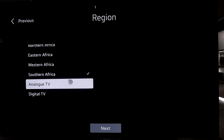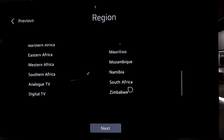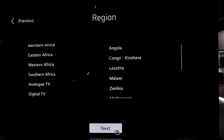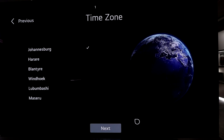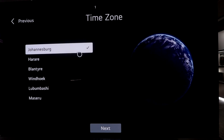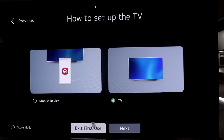Just like myself in Africa, you'll get four different regions and within each region a country is listed. I'm based in South Africa so I'll stay on Southern Africa and click next. Then you have the time zone — based on the city within your country you can choose Johannesburg or whichever applies, and click next.